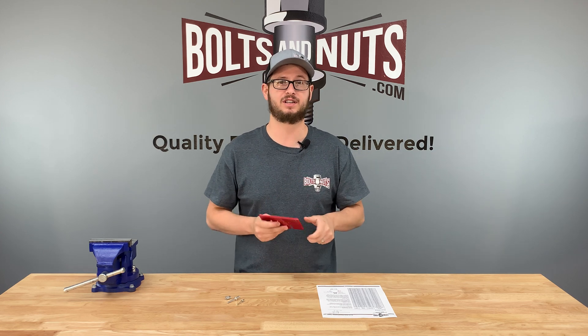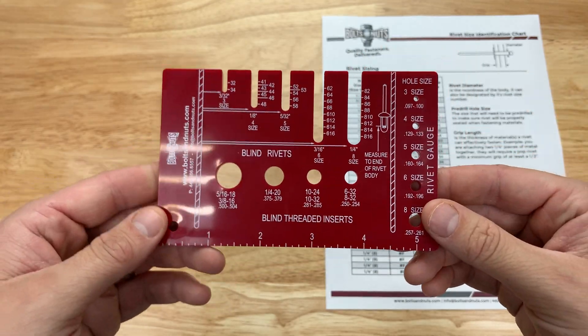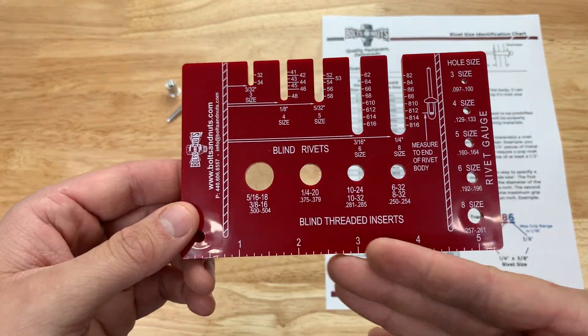Let's take a closer look at the gauge and I'll show you how to use it. This gauge may look confusing at first, but it's actually very simple. Looking at the bottom we have a 5 inch ruler.